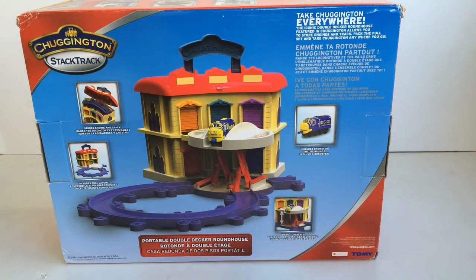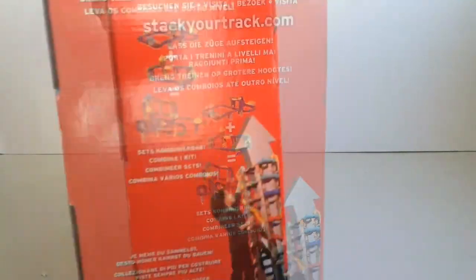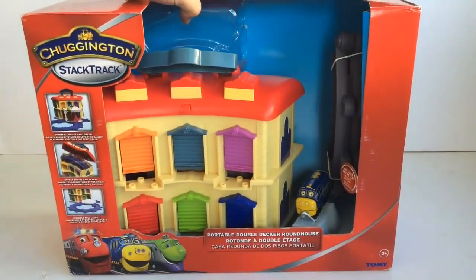And here's how the turntable can go up to reach the second level. So let's open the box and take a look.